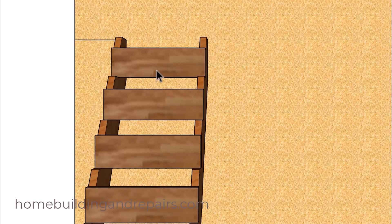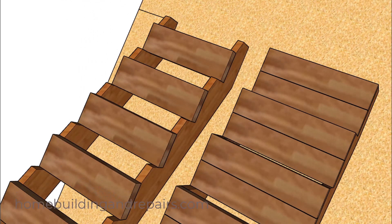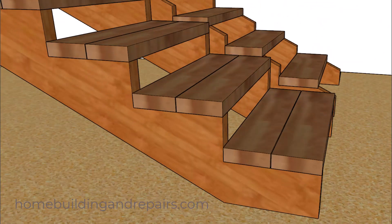As you can see, this stairway is going to be difficult to use — you're going to be kind of stretching from one step to the other. And to solve that problem, all we need to do is reshape the stringers so that we can make the steps a little bit longer. So not too difficult to fix during the layout of the stair stringers.